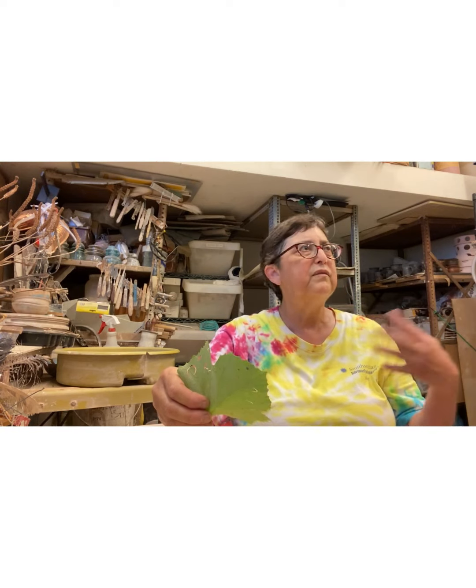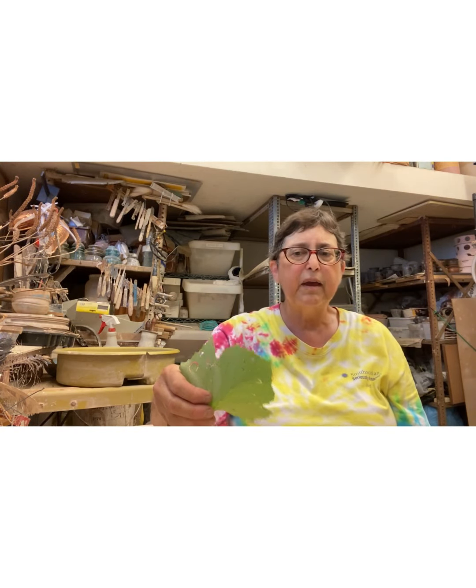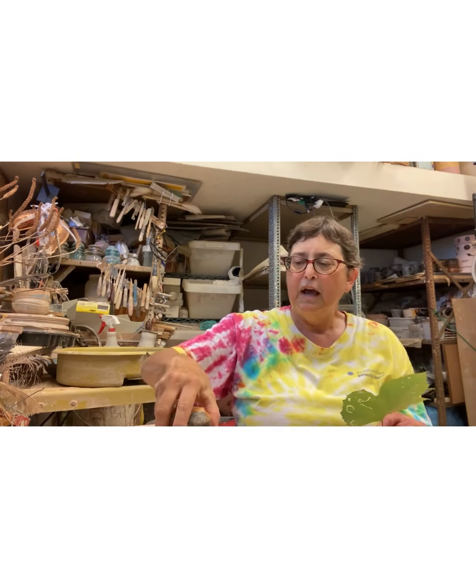I wanted to understand what kind of damage to the environment my use of those chemicals was doing, going back to the mining aspect of the materials. So I decided wood firing was an interesting process — it engaged me on all levels.